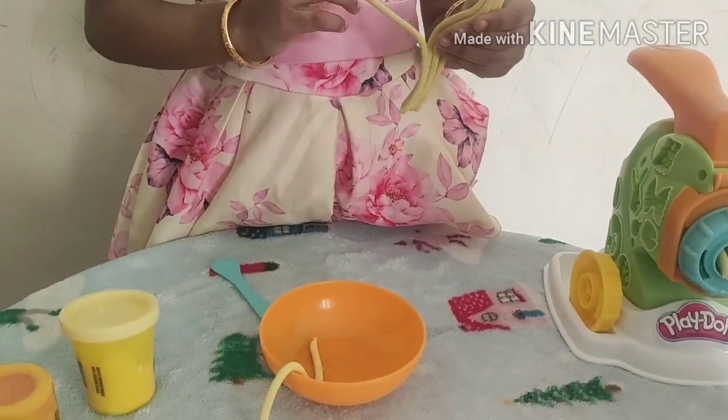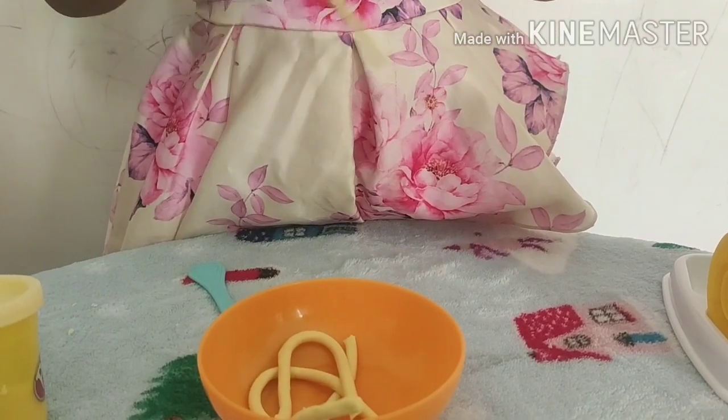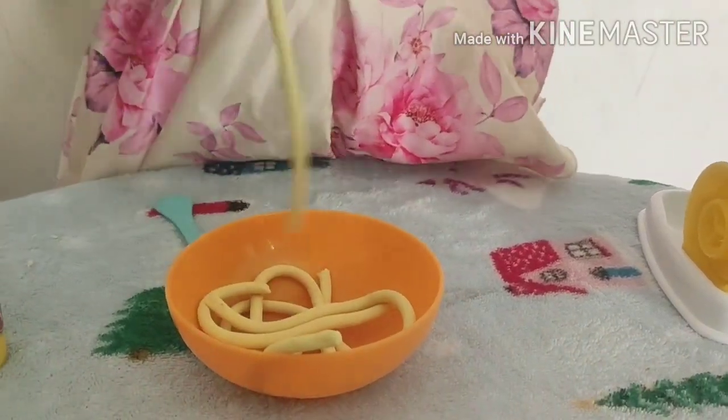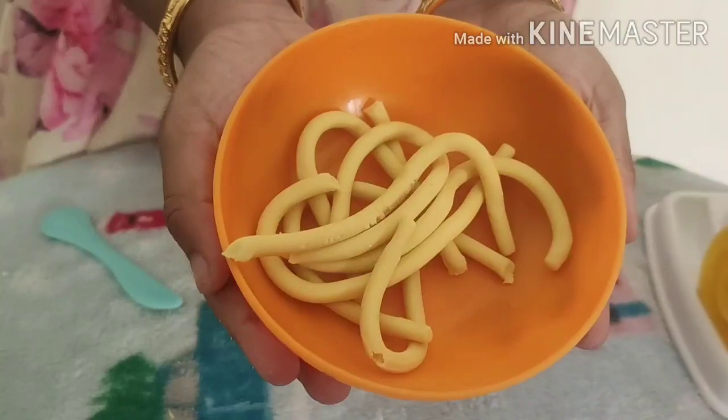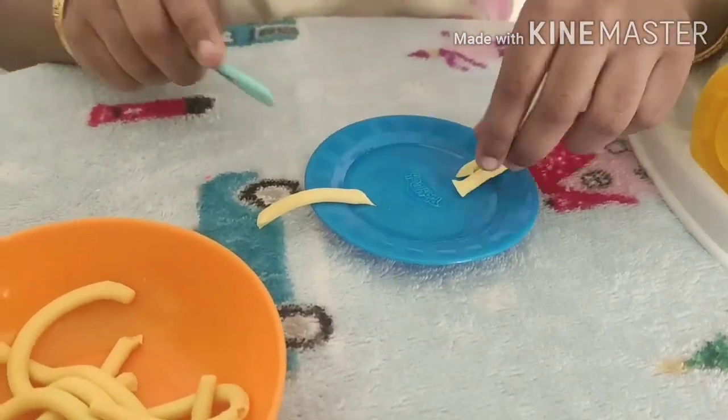Try to separate the strands gently. Since it's too long, I am chopping them.